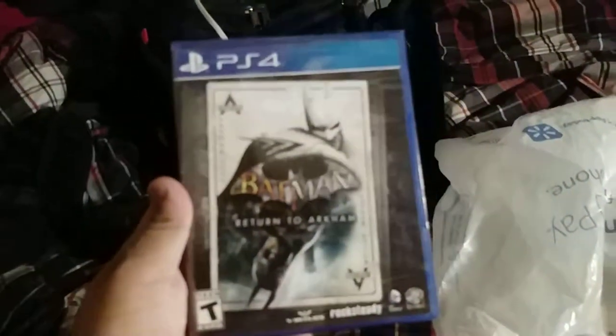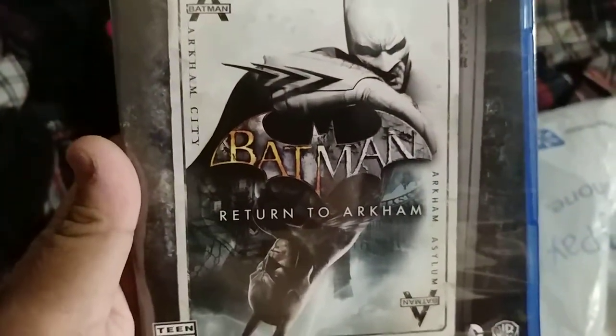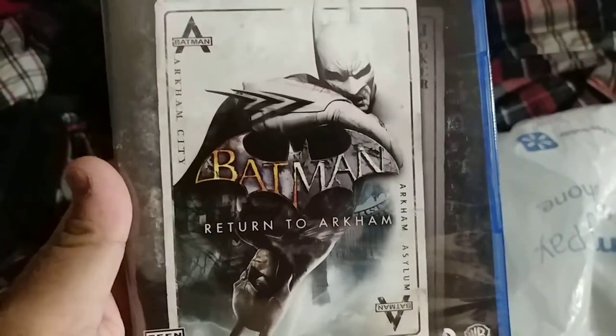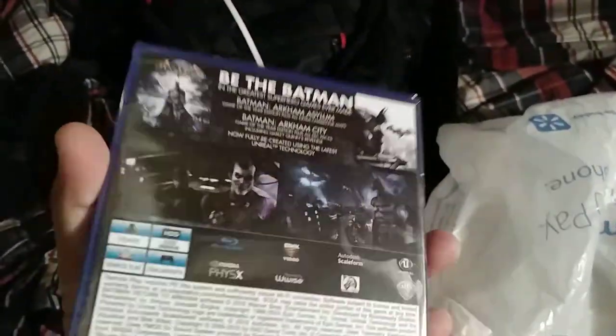If I can get it to focus — there you go. It includes two games in one: Arkham Asylum and Arkham City. As you can tell, it's made by Rocksteady, and there are sponsors on the back as well.